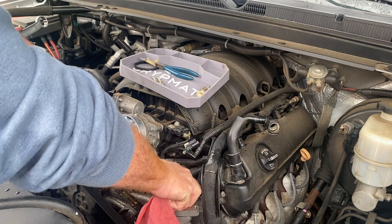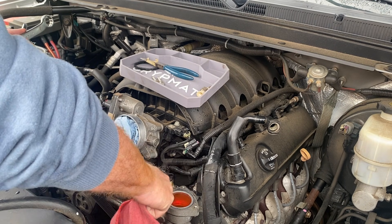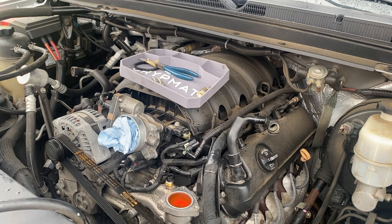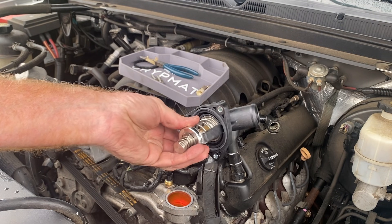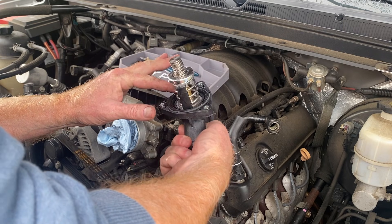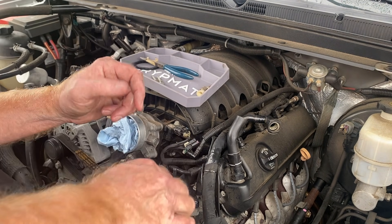I'm going to clean this off. Getting the coolant level below the level of the gasket is not really that important because it's an O-ring type gasket — it's going to seal on there regardless. The thermostat housing has metal inserts in each of the bolt holes so you don't crush the plastic and cause a leak. The gasket should get a little bit of water on it so that it doesn't stick — no worries there with all this extra coolant sitting there.